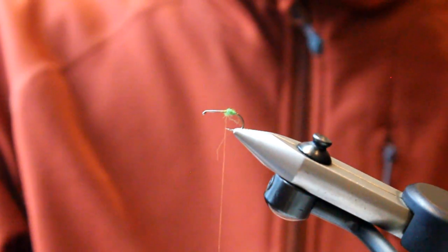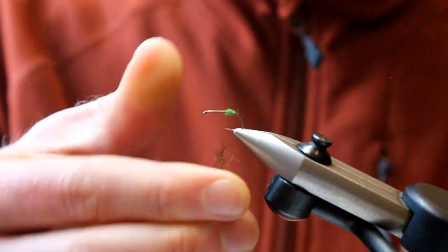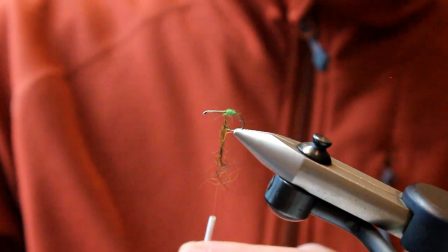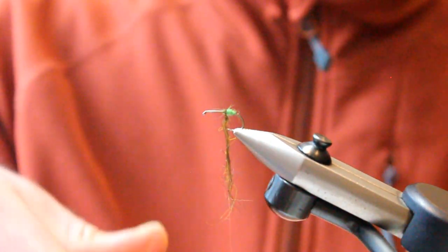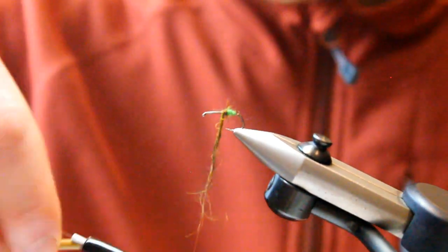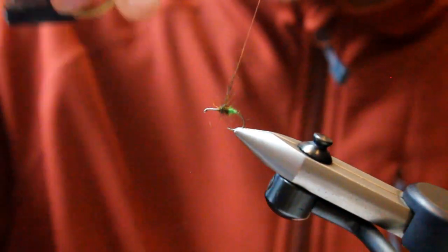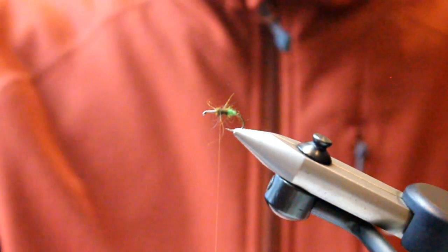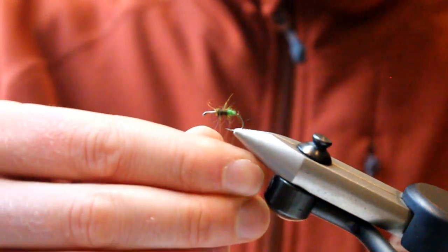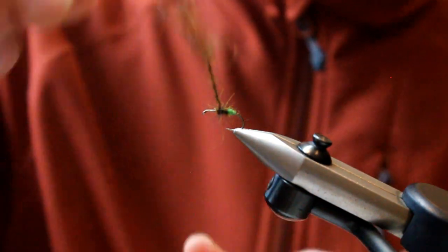Next up, we want to build up the body material. Here we've got that common dubbing, African goat, and I'm just applying a nice amount on there. The reason I use this dubbing is it's very similar to Sealspur, which gives it a really bushy profile — lots of leggy bits that help it float on the surface of the water. Don't worry about it looking too messy; we're essentially just looking for a good covering, something that's going to give this fly plenty of buoyancy and plenty of profile.